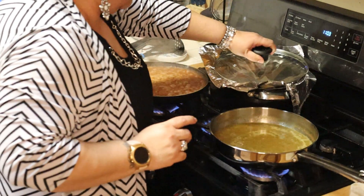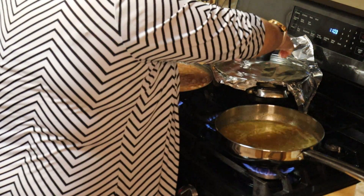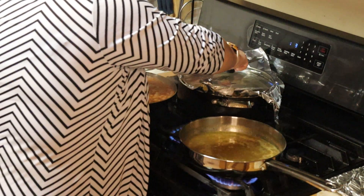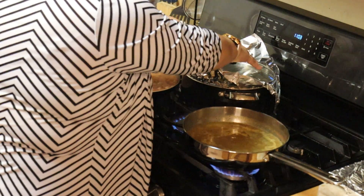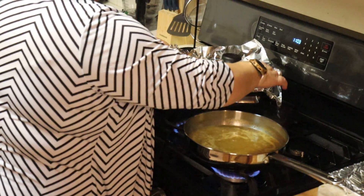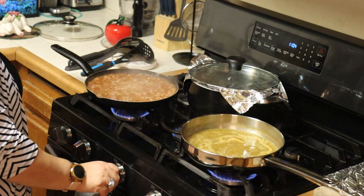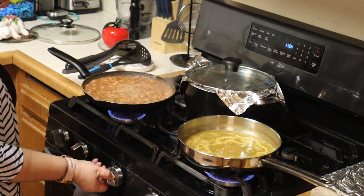So now what I'm going to do is fasten that foil on there with the lid. It gets hot really quick. Now we'll let that cook — we'll lower the flame to medium, a little less than medium.